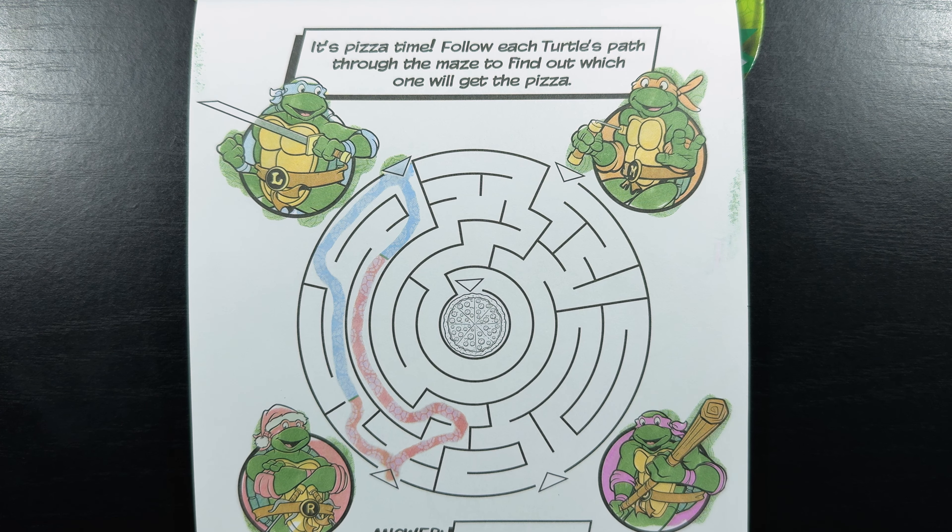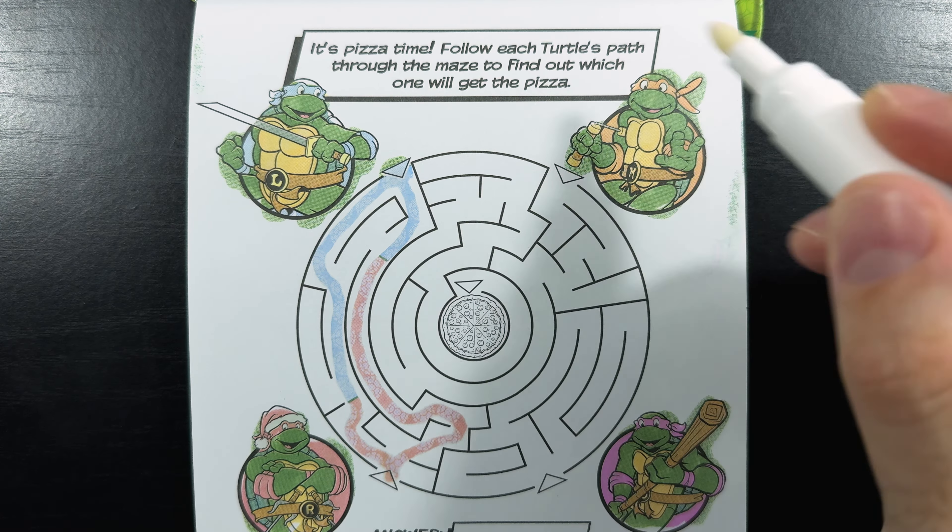It looks like Leo doesn't get the pizza. I tried both his paths and they all lead to Raphael, so both Leo and Raphael don't get the pizza. Let's try Michelangelo next.